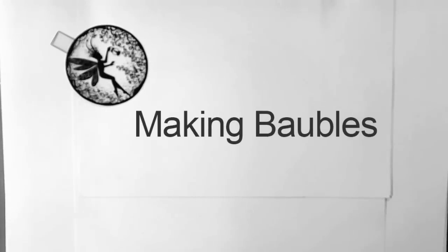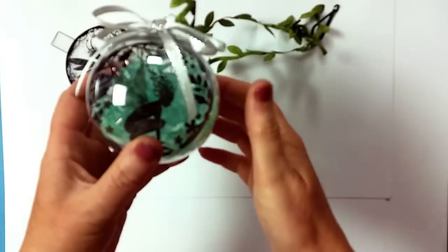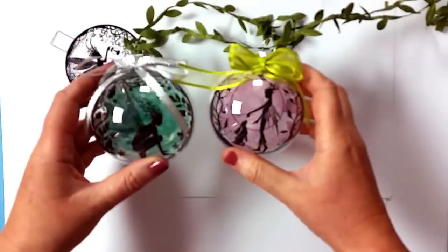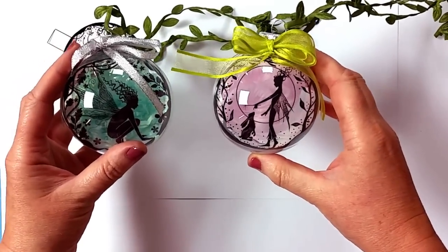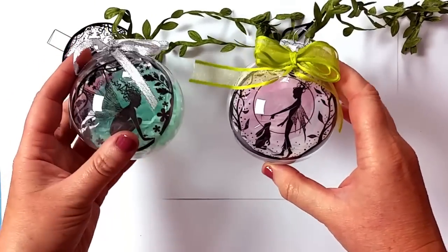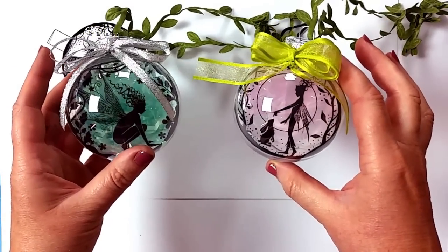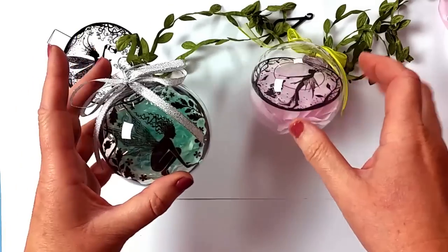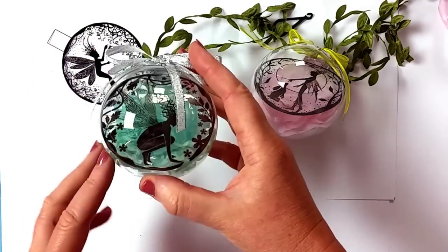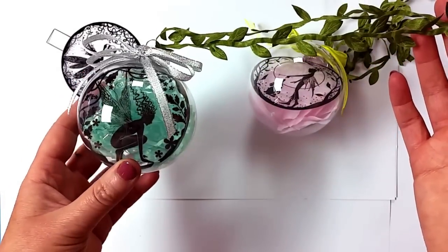Hi there everybody, this is Tracy from Lavinia Stamps and today I'm going to show you how to make one of our fantastic baubles. There's a couple here that I've already decorated and as you can see they just make amazing decorations for the tree or for actually any time of the year. I've got these hanging around the house all year round. You can fill them with water or attach whatever ribbon you want, but I just wanted to show you how quick and easy it is to make these fabulous things.